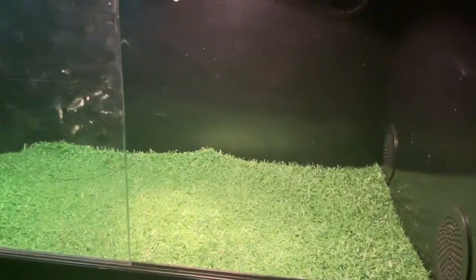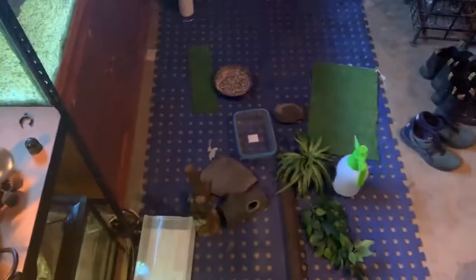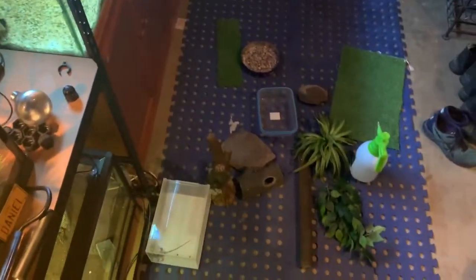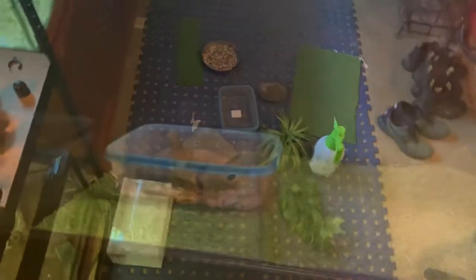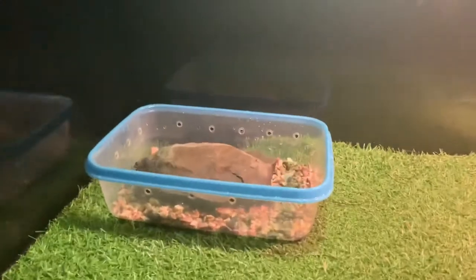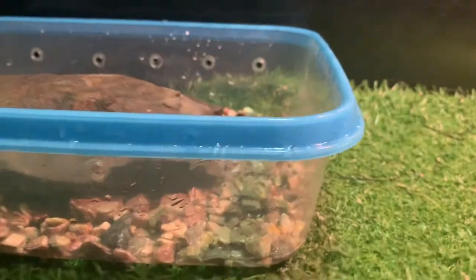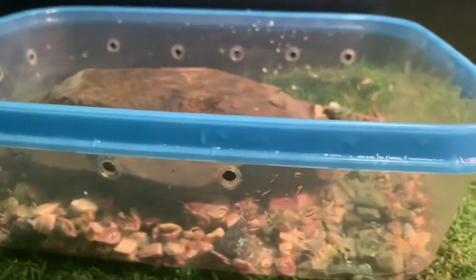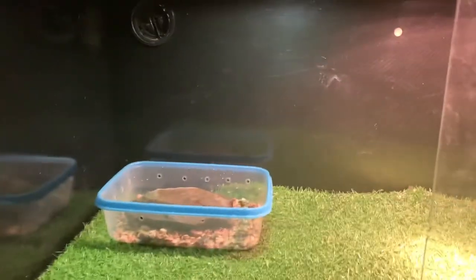So this is what it looks like now with the fake grass in it. I've only got one sliding door on at the moment, the other one's right there. Now we're going to add the essentials — we'll add the water dish first. There's the water dish. Got a rock to climb up and about, it's also deep enough to swim in. Got some holes around so it doesn't overflow when I fill it up.